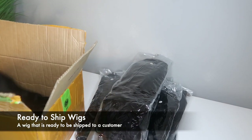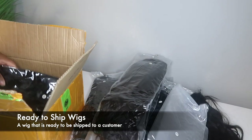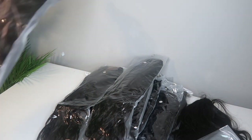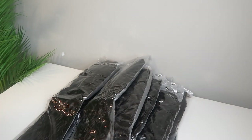For those of you who do not know, ready to ship wigs are basically wigs that are ready to be shipped to the customer. So it's pretty much a self-explanatory term. When it comes to creating ready to ship wigs for your company, how you go about doing them is going to be up to you, the business owner.